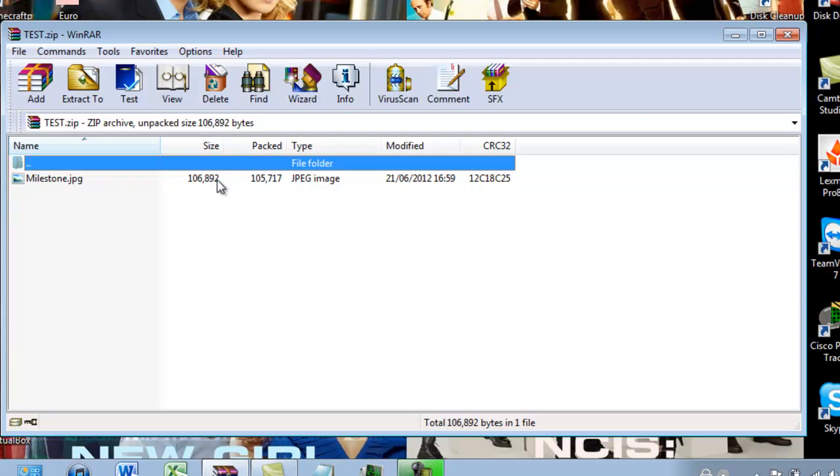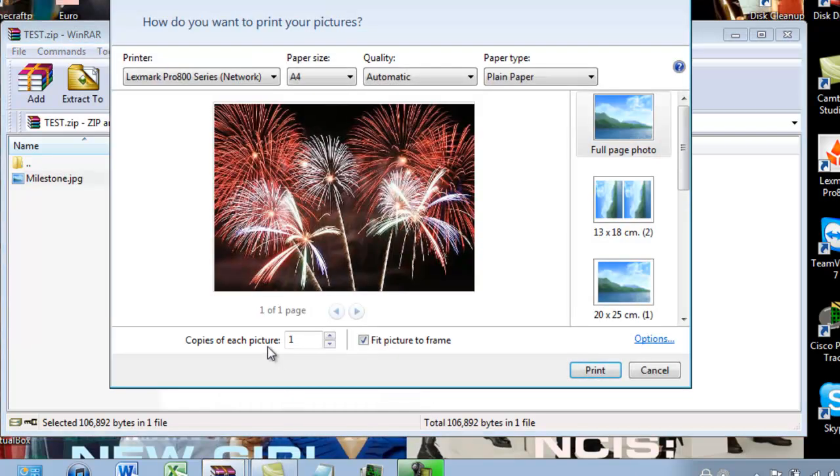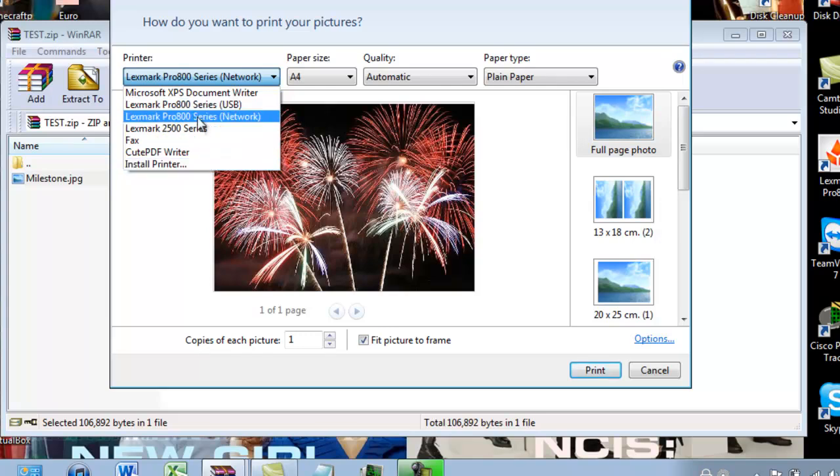Instead of having to extract it to any location on your computer, you can simply click on the file, go down to print file, and select your printer which you want it to print at.